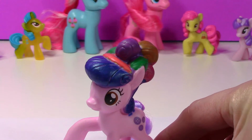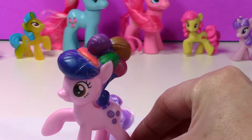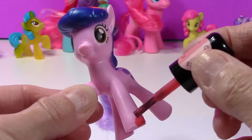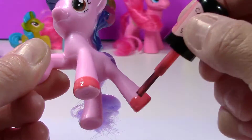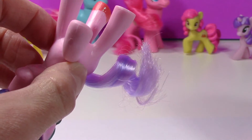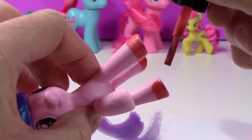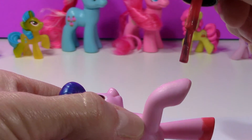Looking good, Button Belle! Super colorful. But I think it would be fun to add this pink peach color to her feet to match her headband. This polish dries pretty quickly, but I'm just going to hold her upside down to do her back foot so her tail doesn't get caught up in it. And one last finishing touch on the front foot.